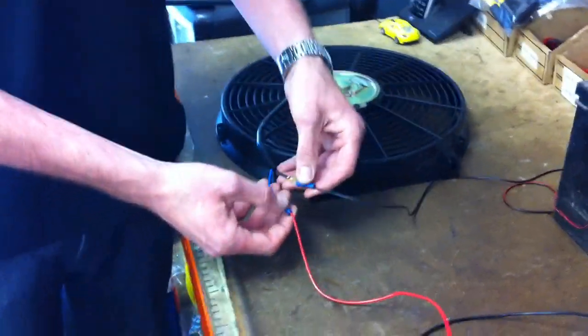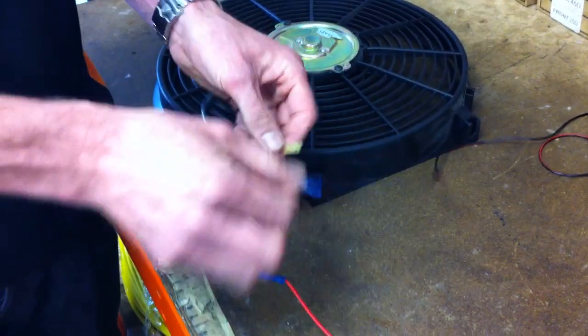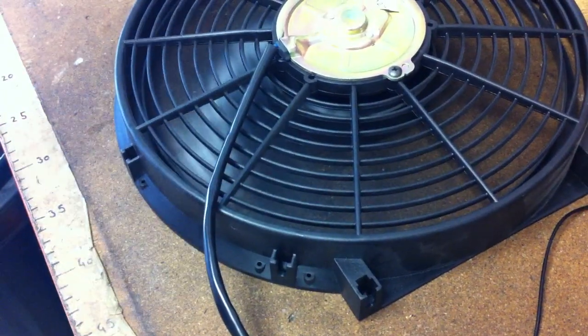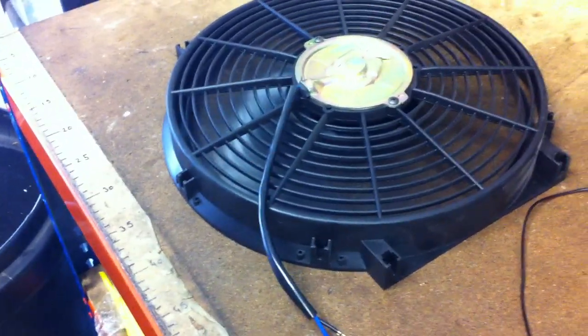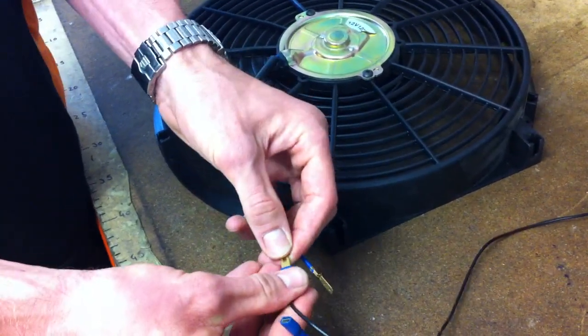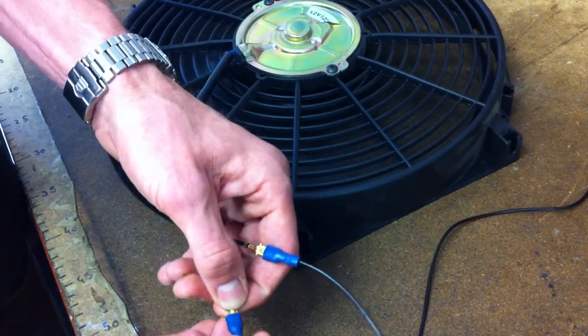With these two terminals, they can be connected either way around. If you turn it the opposite way around, the fan actually spins in reverse. So it can just push or pull the air, depending on whether you want to fit it to the front of the radiator or the back. You'll see now that the fan will spin the opposite direction. Thank you.